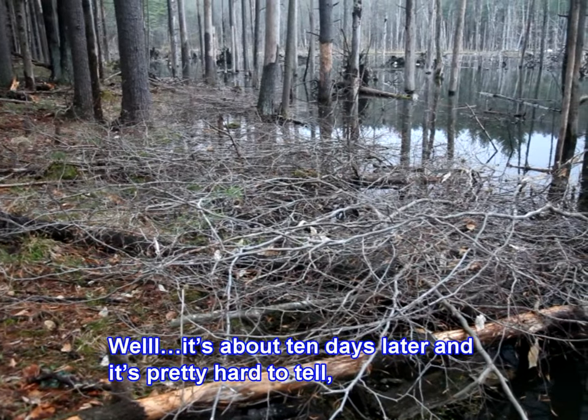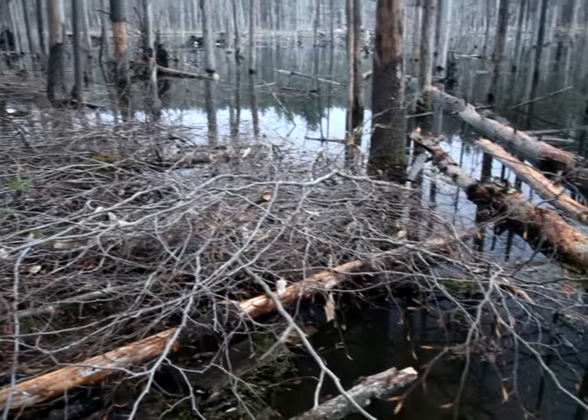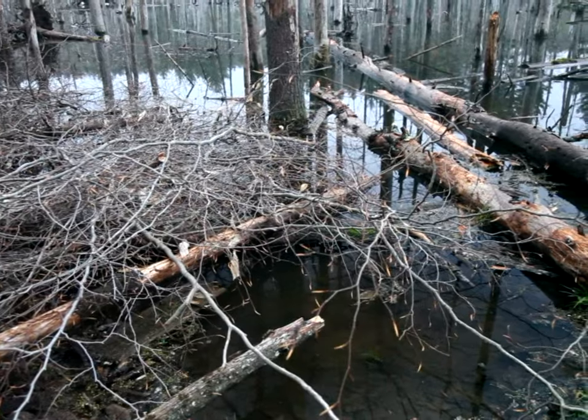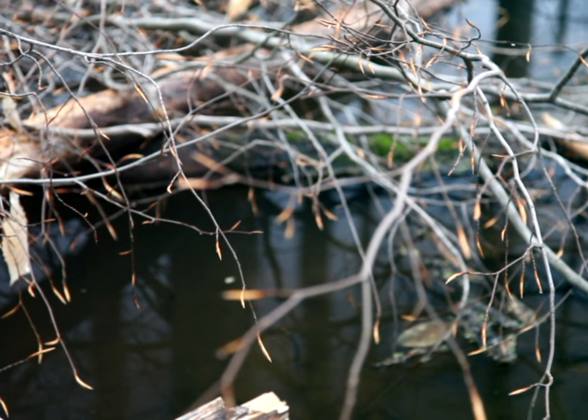It's about 10 days later, and it's pretty hard to tell. But the beavers have come in and they've eaten maybe a quarter of what I left them. So they're not eating as much as I hoped they would, but they are working on it.